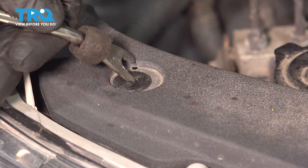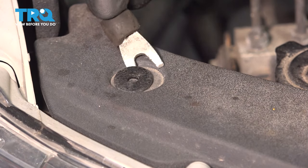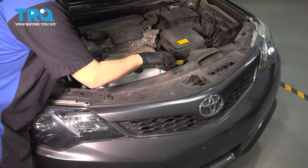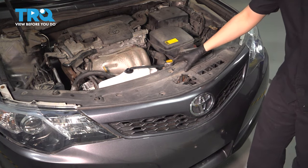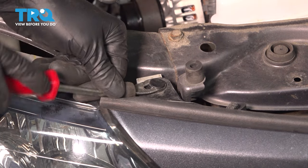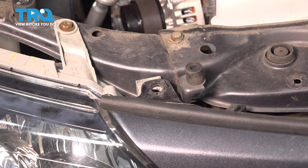To remove these, you want to push the center down if you have this style — unless yours have been replaced — and then pop the rest out. Now you can remove this whole piece and set it aside. Underneath that, next to each headlight, you'll see another push clip that looks like this. Pop the center out and remove the outer piece. Do the same next to the other headlight.